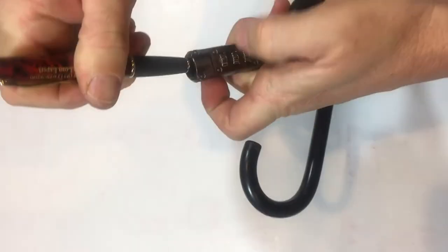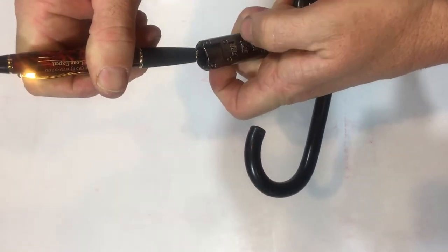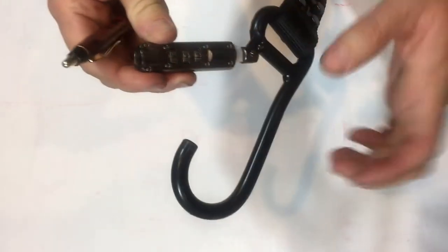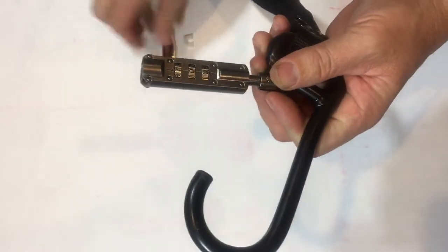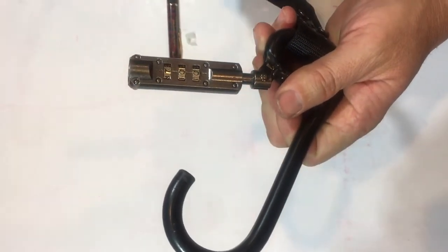Push the pin down, and let's say we want to set combination number 7. Turn the number to 7, then let go of the pin. Remove the clip from the bottom and check it to make sure it's working properly. That one is set properly.